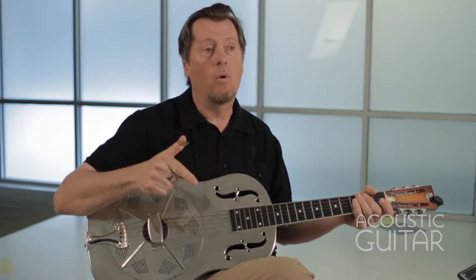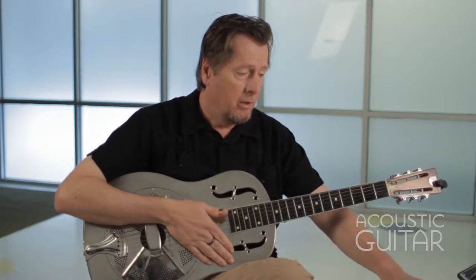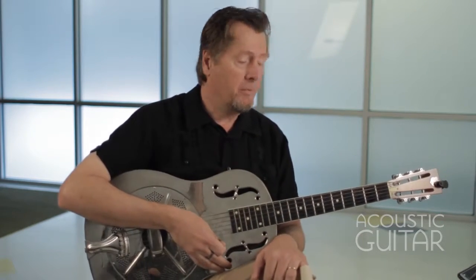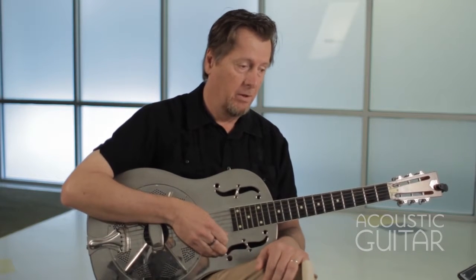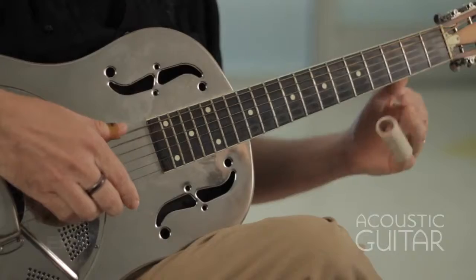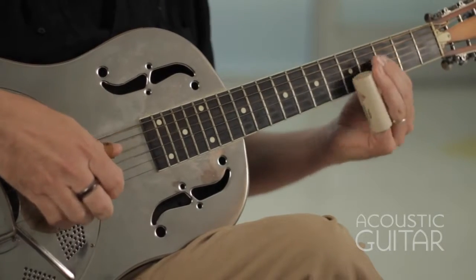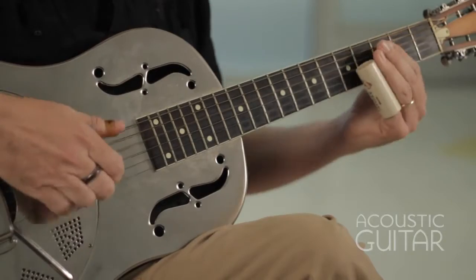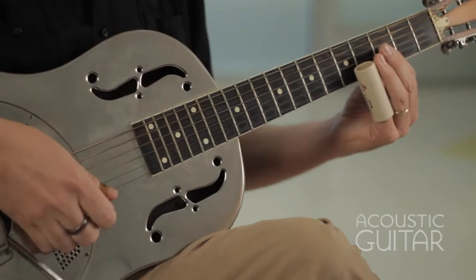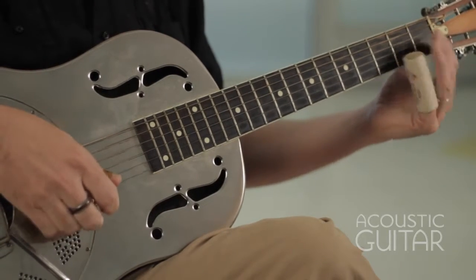If you have a chance, go to YouTube, look up Bukka White Aberdeen, Mississippi Blues, and you'll see him doing that. He also did a lot of slide playing in this open D minor tuning, and the slide playing really kind of focused on the first string. So example nine, similar to something he would play in Jitterbug Swing — he's sliding up on that first string from the second to the fourth fret, and then backwards from four to two to the open string.